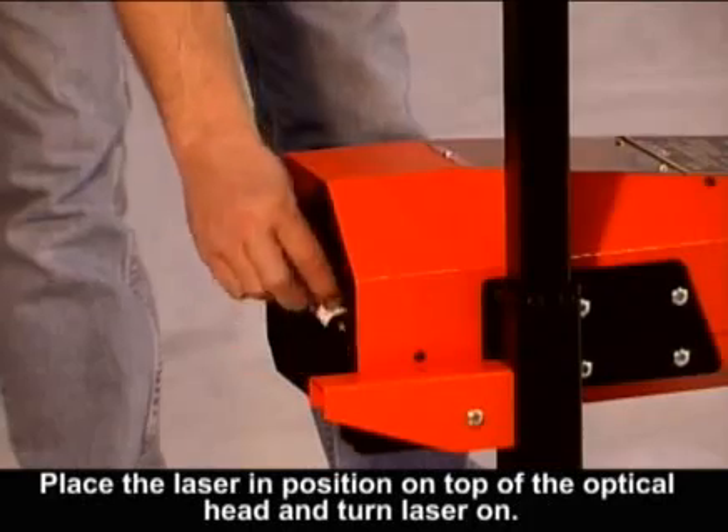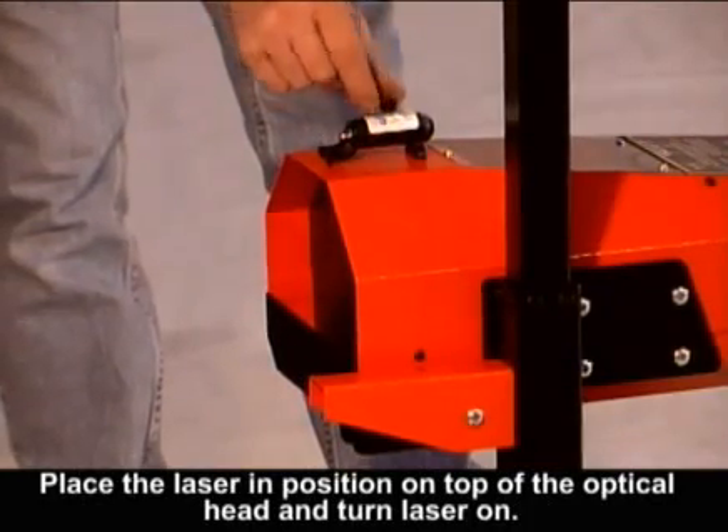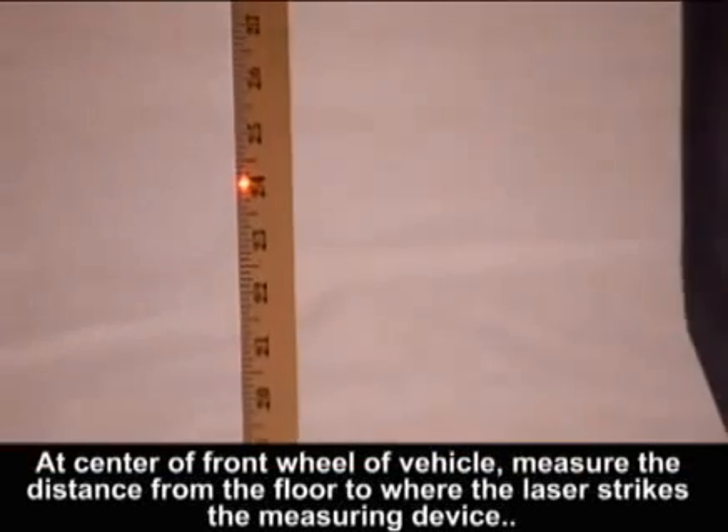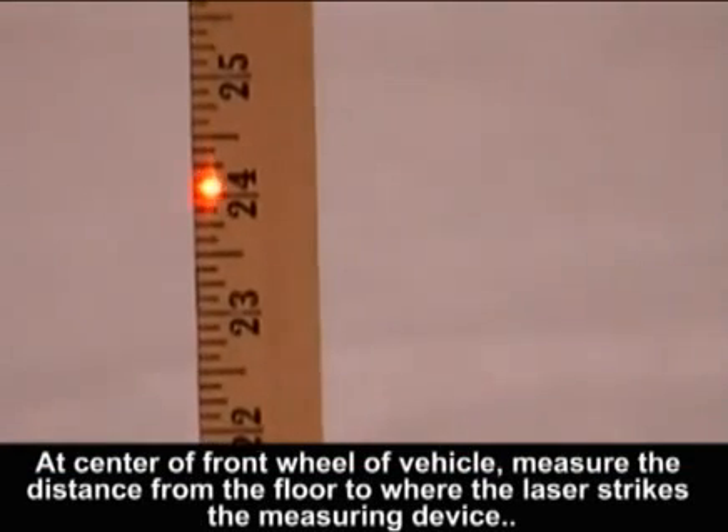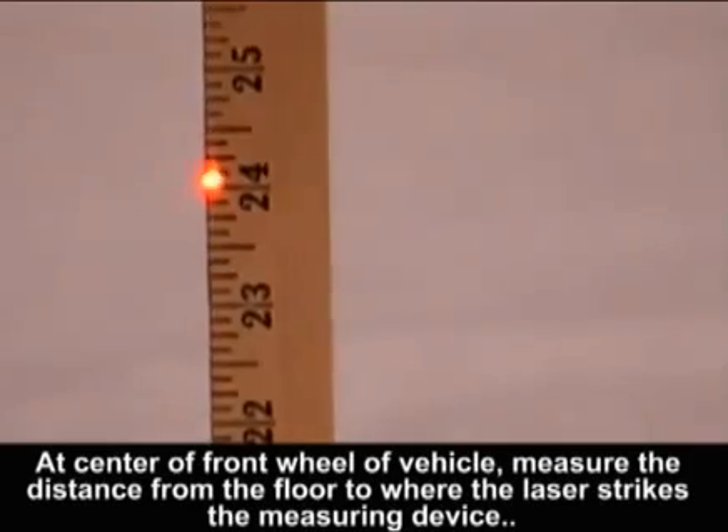Place the laser in position on top of the optical head and turn the laser on. At the center of the front wheels of the vehicle, measure the distance from the floor to where the laser strikes the measuring device.